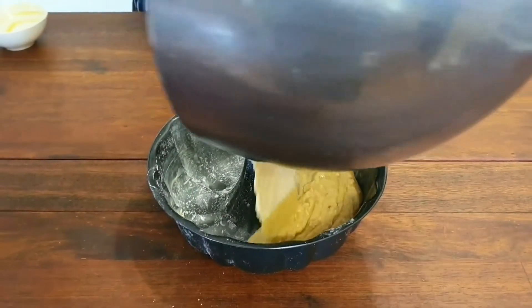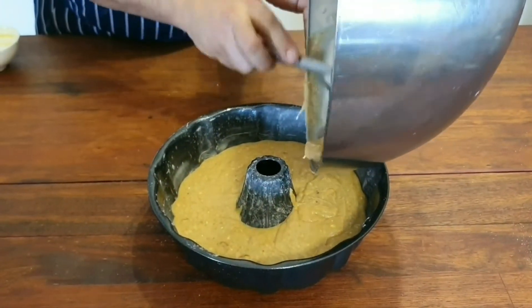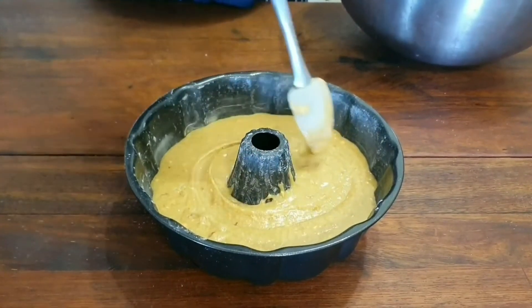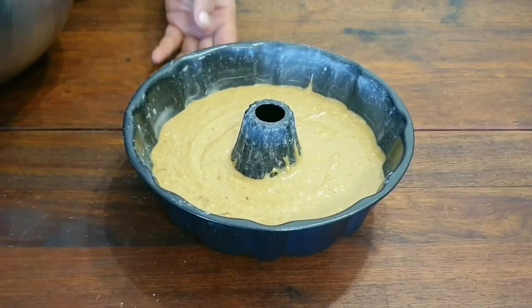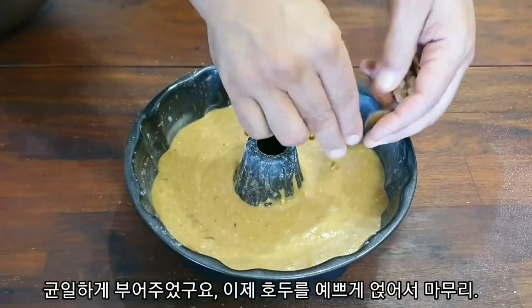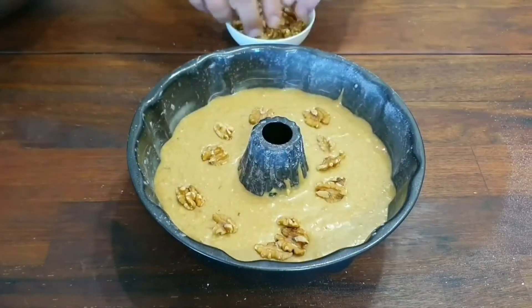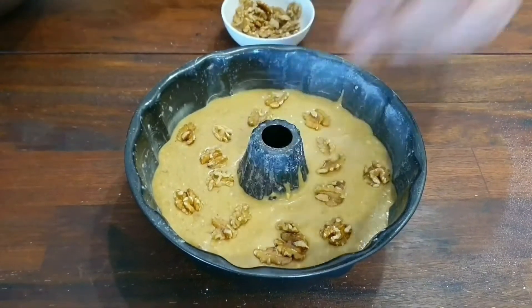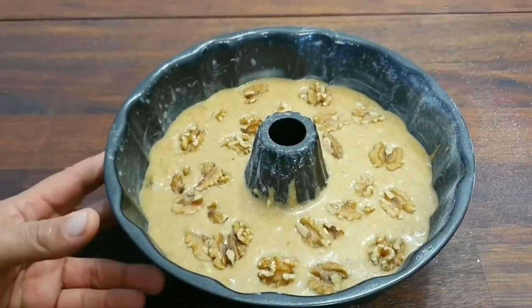In goes the batter. Now all we have to do is finish it with a little bit of walnuts just over the top.